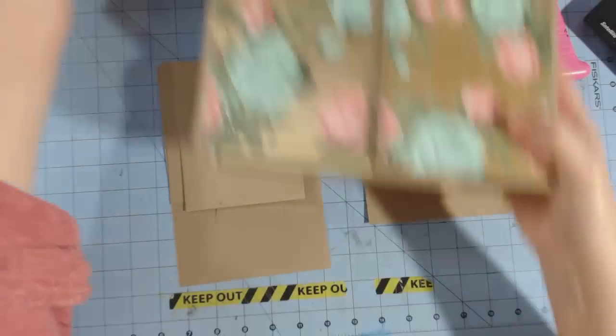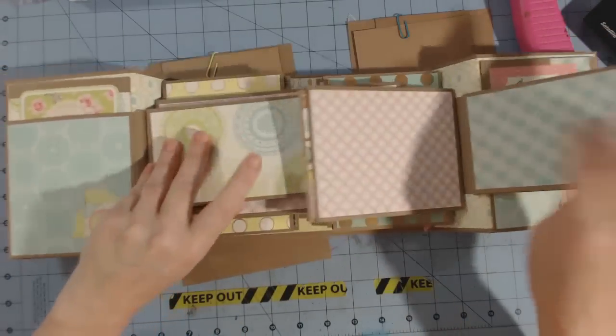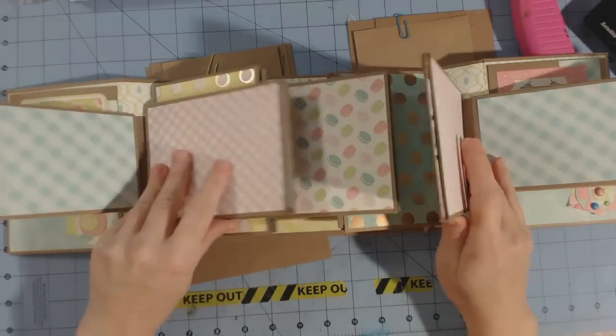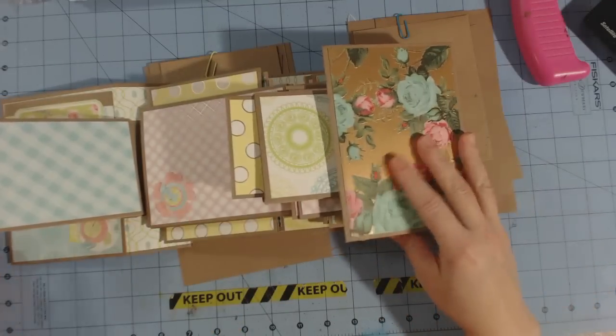Hey guys, this is Chandra and this is part two of the video for the gatefold mini album. Today we're going to learn how to do the horizontal envelopes and the vertical envelopes.